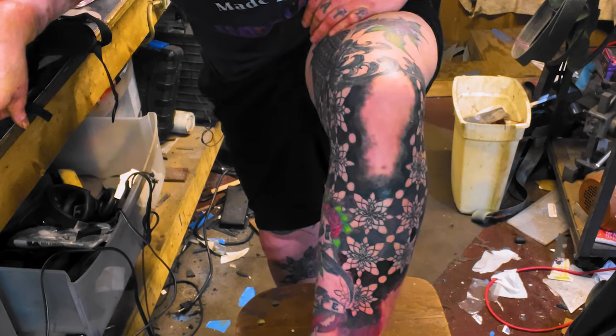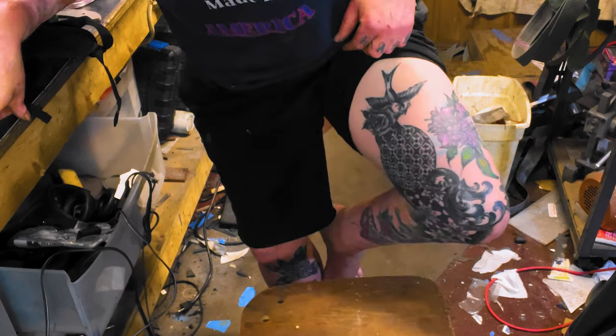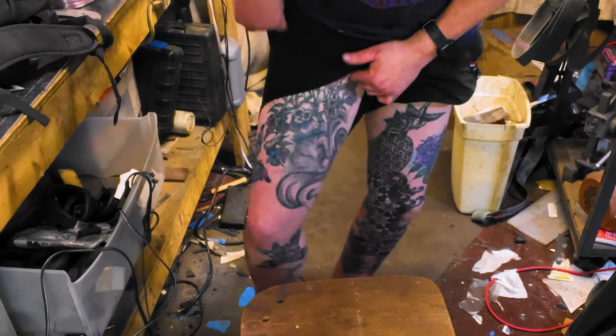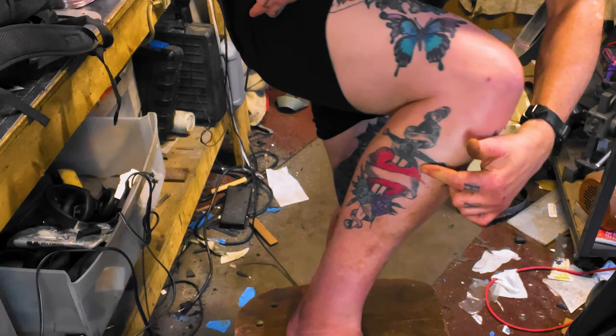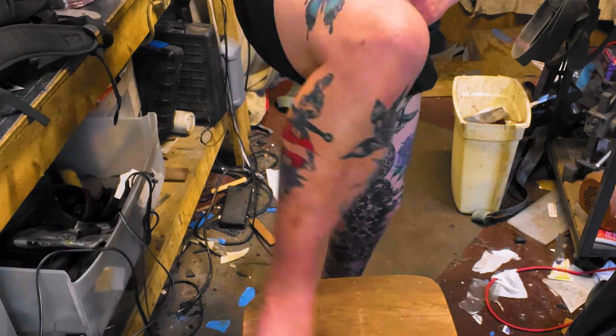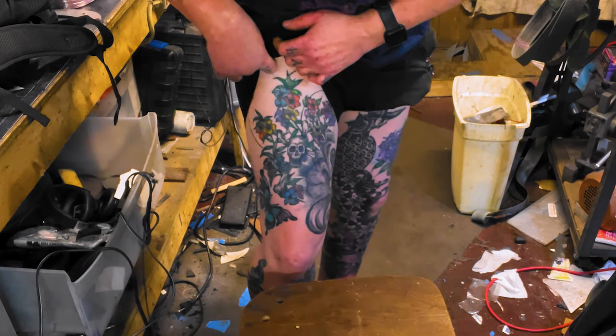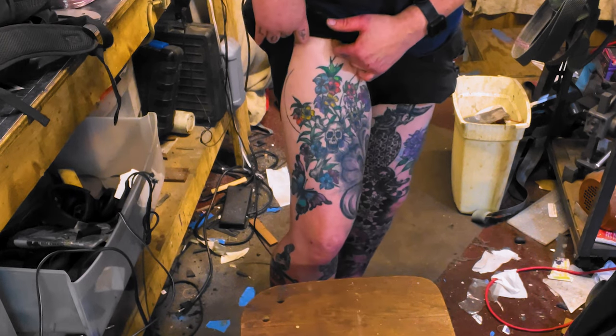I've been doing a lot of tattooing. I don't know if you guys have seen the other leg either, but I got that — the butterfly and the flowers. Yeah, I like butterflies and flowers. You got something to say about it?